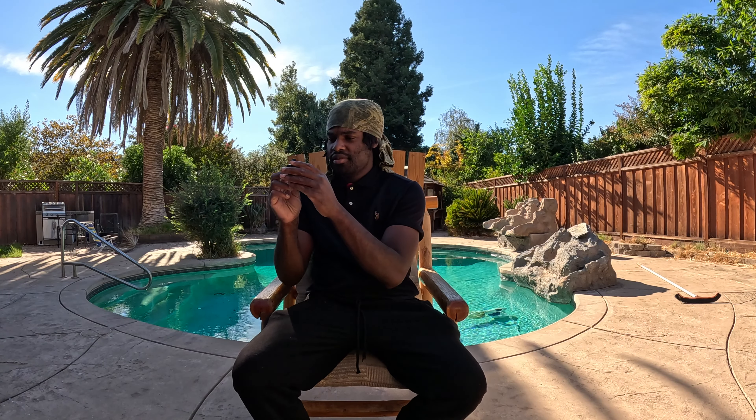Let's try it out — cheers guys. Okay, I actually like this one. Let me try it one more time. I just got off work — this is literally the first hit today. I brought my cart to work and everything.